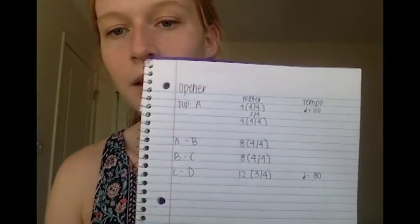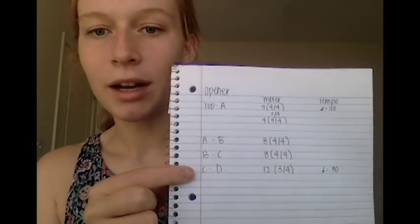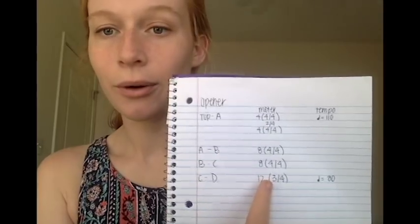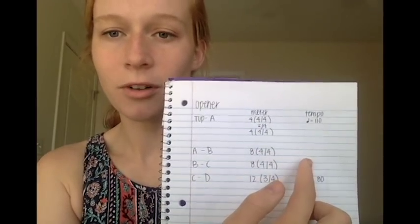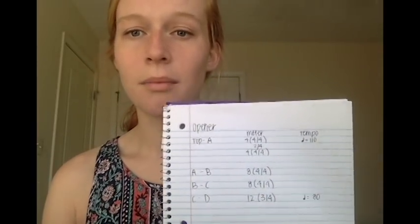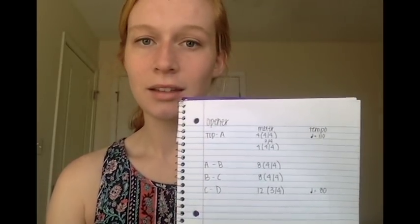Let me show you what I'm working with. The first thing I'm going to do is devote a column to my rehearsal markings — right here you can see this is top to A. I'm going to have a second column for my meter and the number of them, and then a third column for tempo. If you really want to, you can create another column for notes, or as you go, jot down things like 'at letter B, the trumpets come in.'